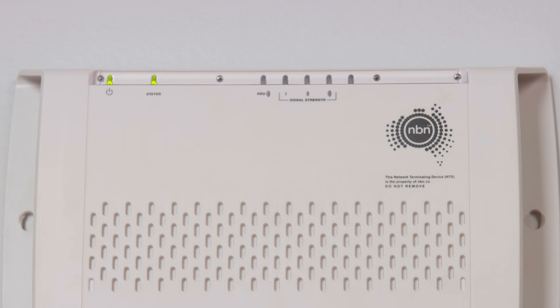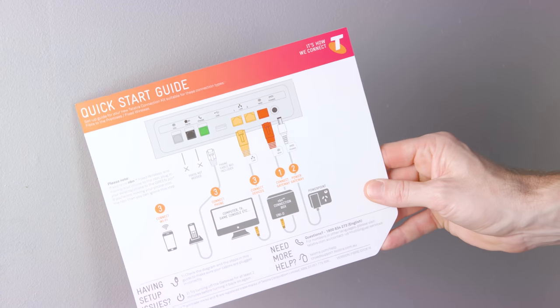Before you start, choose a location for your gateway near your NBN connection box. Ensure the box is indicating an active connection by checking the lights. Now let's follow your quick start guide.